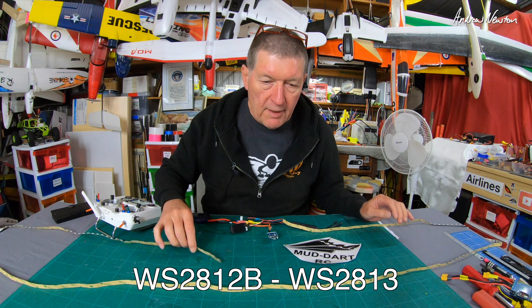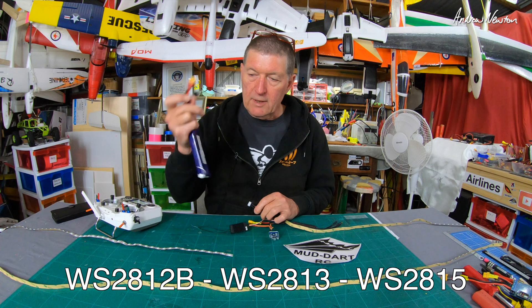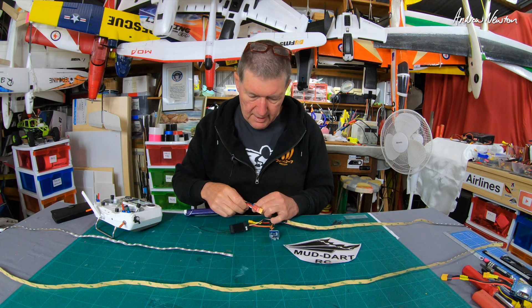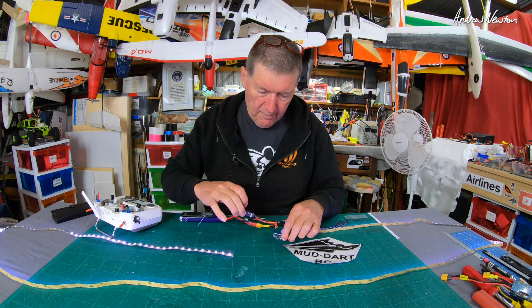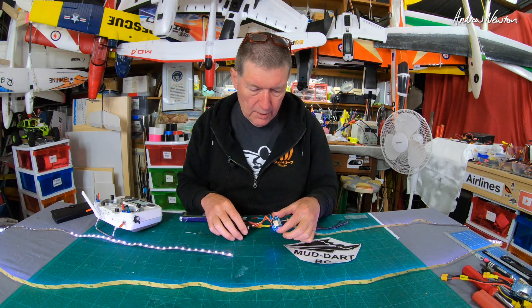Or there's the WS2815, which is a 12-volt strip, so you can use a 3S LiPo to power the LEDs. The board still has to get 5 volts, and that's coming from my receiver. There's the little unit there.